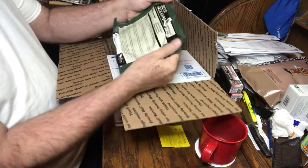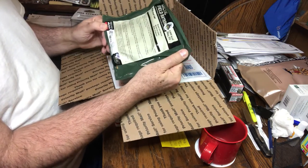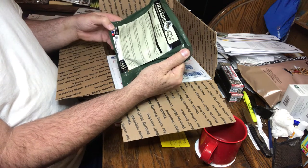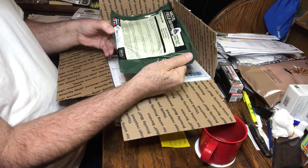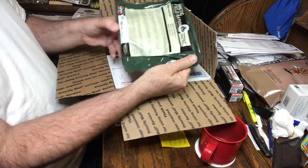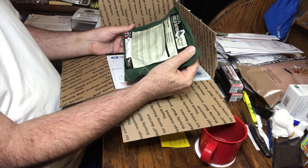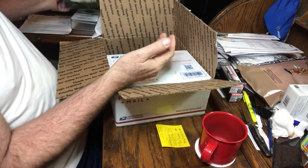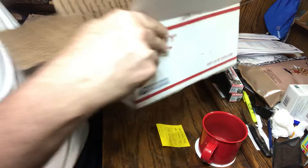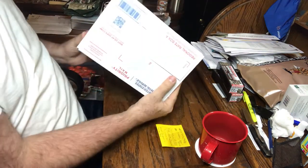This is an Arctic field ration, 1,300 kilocalories. It's a muesli with berries. It's got a best-by date of the 18th day of the 9th month of 2021. I'm sure it would be good for years. I also purchased a mystery box — I'm going to leave that for another video.